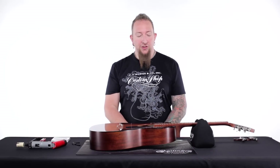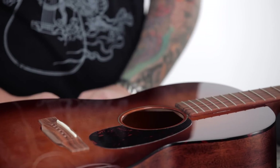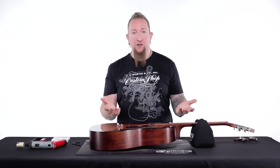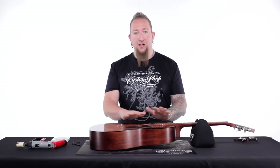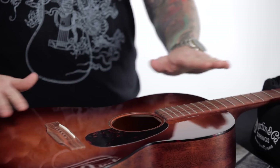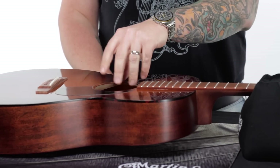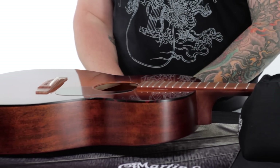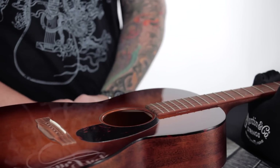The first thing we're going to do — if you notice, this guitar already has the strings off of it. It's always a good opportunity when you have the strings off to clean the fingerboard, maybe get some Martin Polish and polish up the top of the guitar. Maybe clean some cobwebs out, some dust, and get any picks out of there if you need to.